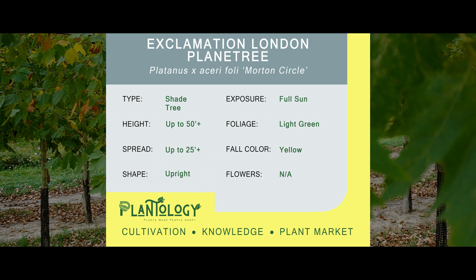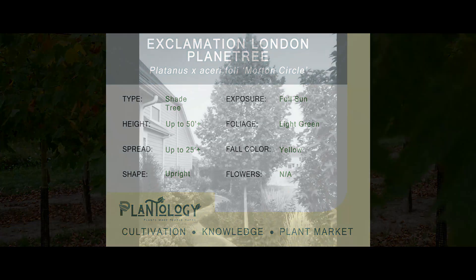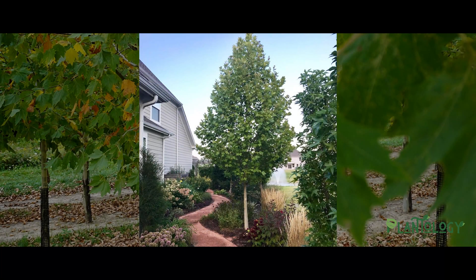Hello my garden pupils. I'm your plantologist Archie Warner. The tree you are looking at today is the Exclamation London Plane Tree. And now that you've had a few moments to read up on its basics, I'm going to give you the dirt on what really sets this tree a branch above the rest.